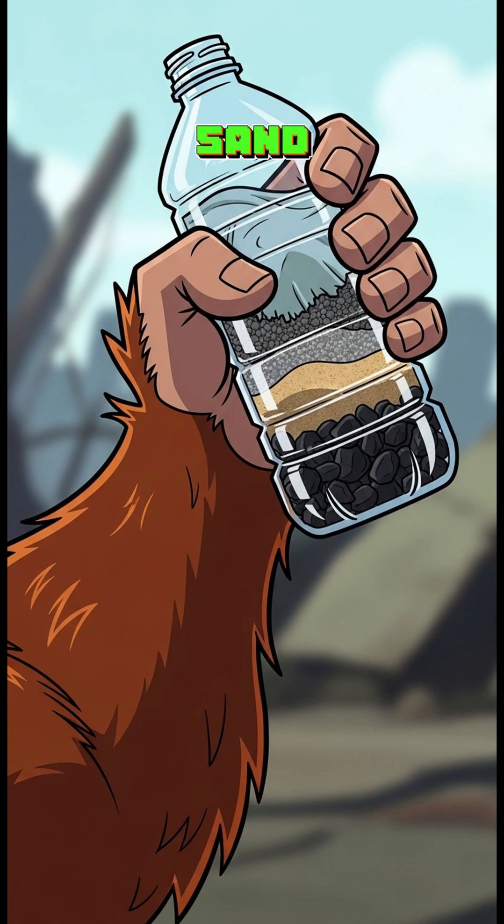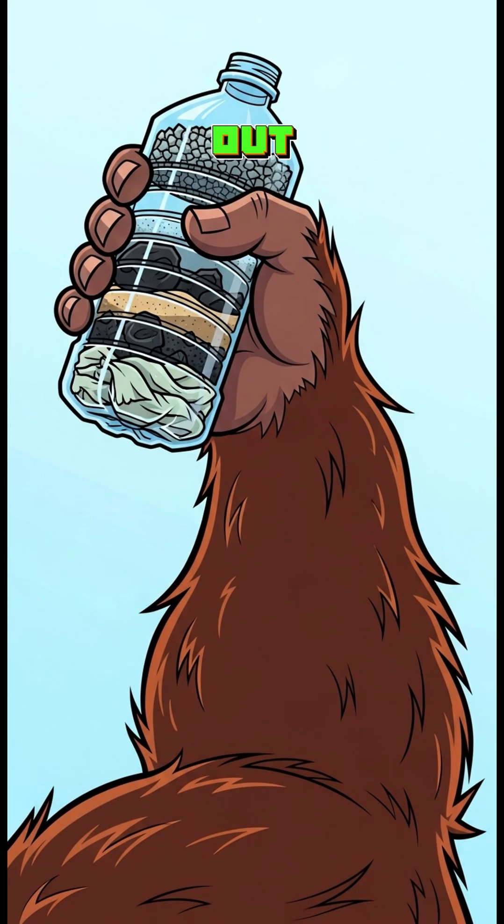Sock, charcoal, sand, gravel — each layer kicks out dirt, bugs, and mysterious sludge like nightclub bouncers.